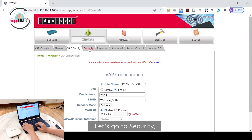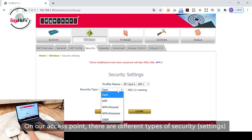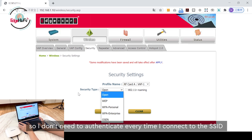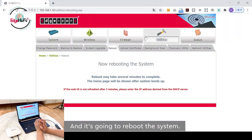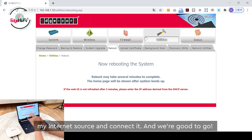Now let's go to Security. Our access point supports different types of security, but for this demonstration I'll choose Open so I don't need to authenticate every time when connecting to the SSID. Click Apply. It's going to reboot the system. After this reboot, we can take this access point to the internet source, connect it, and we're good to go.